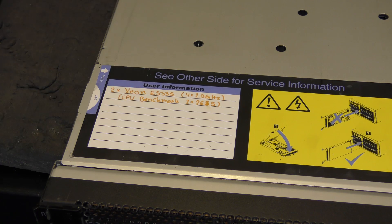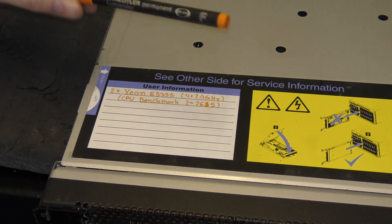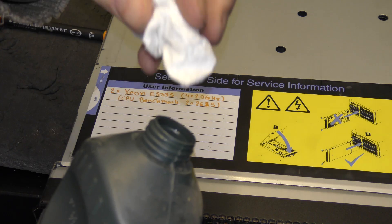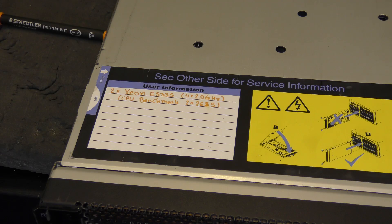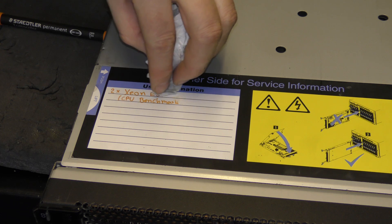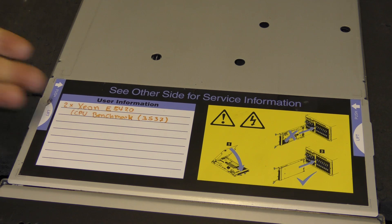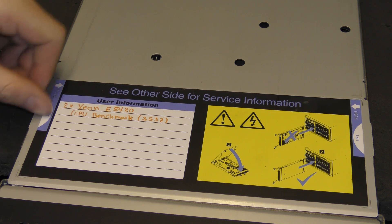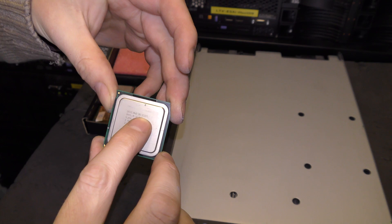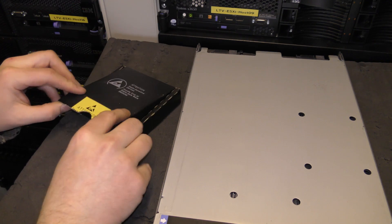I found some acetone which should be good for removing the text, and I also found the same pen I used to write it. I'll put some acetone on paper and remove the old text — yeah, it comes off really well. Then I put on the new text. I cleaned up the two old CPUs — you can see these are the E5355 — so they can go into protective keeping and maybe be used on another project someday.